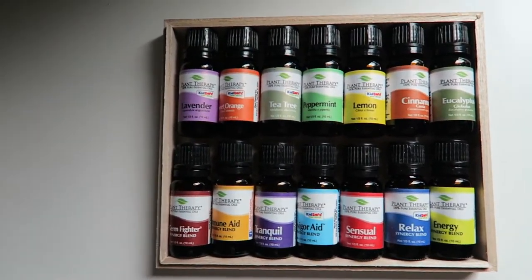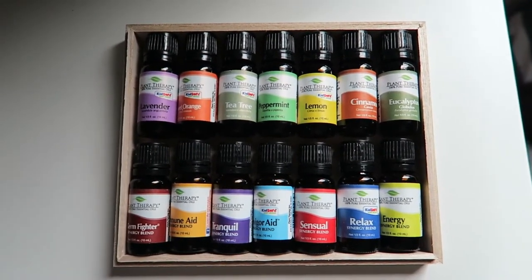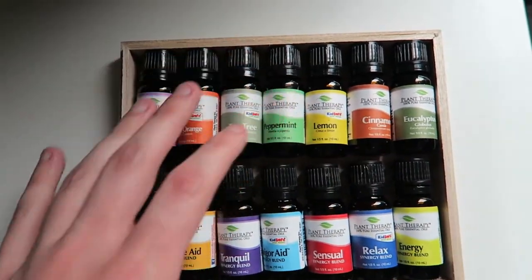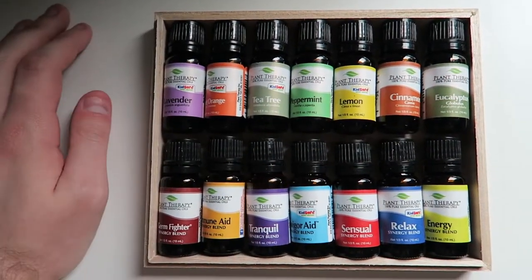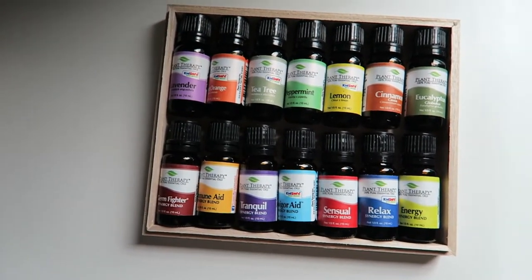It's just a fantastic set. Plant Therapy is one of my favorite brands — they make natural essential oils affordable for everyone. I'm going to be doing a lot of different videos with this particular set just because there's so much you can do with it. Each of these here at the top can really be combined in a number of ways to give you mixtures that you can use every single day.